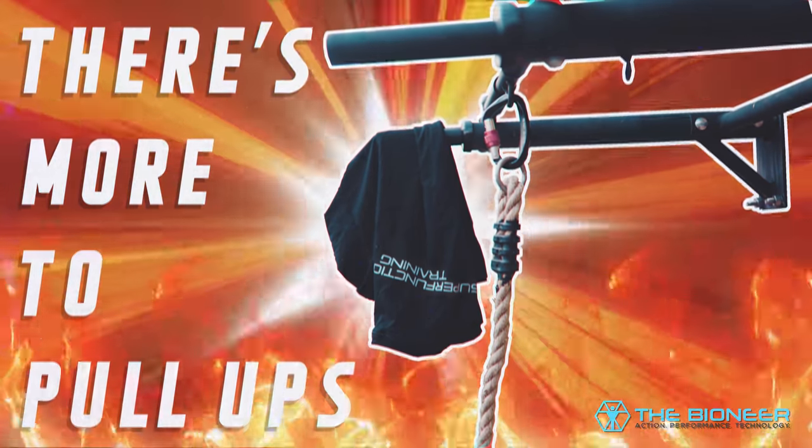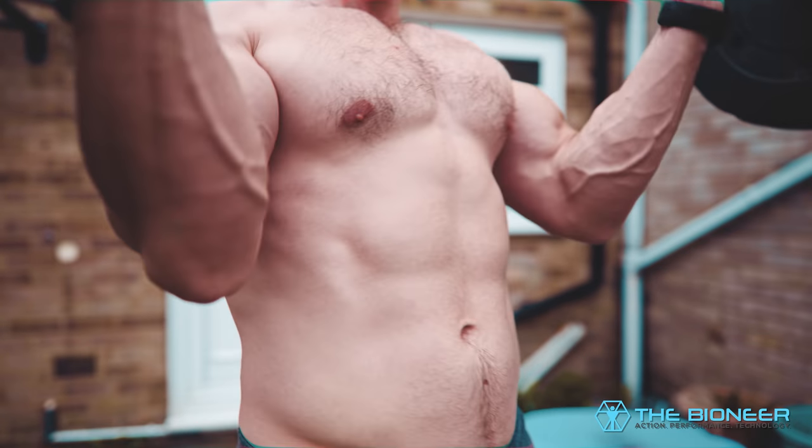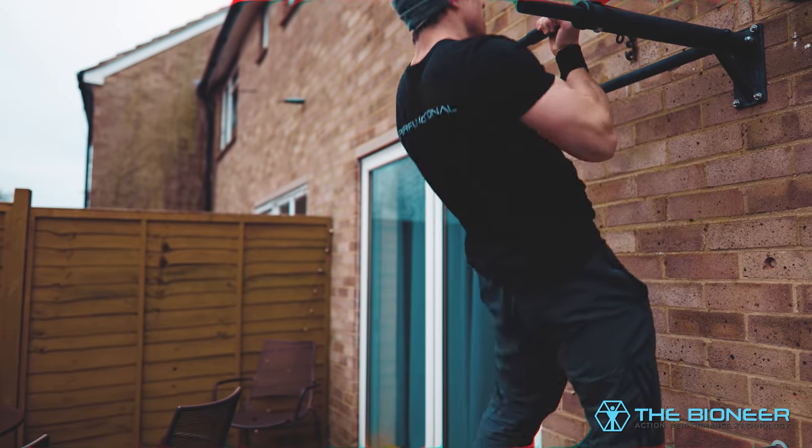First of all, the pull-up doesn't just train the biceps. In many ways, it actually trains the biceps in a more functional manner than exercises like the curl, especially if you use a supinated grip, which would make it a chin-up, and this targets the biceps a little bit more. The reason it's so valuable for the biceps is because your biceps are actually bi-articular — that means they span two different joints: the elbow joint and the shoulder. The biceps therefore play a role in both shoulder stabilisation and flexion. So if you're just holding your arm still and curling at the elbow, then you're not using the bicep to its fullest.